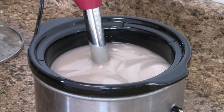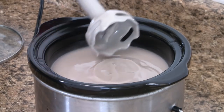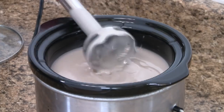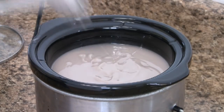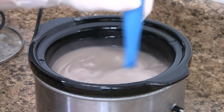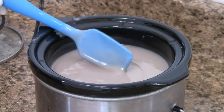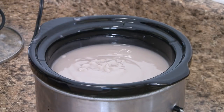This is the step where hot process and cold process soap making differ. If we were to cold process, we would now pour the soap into a mold and allow it to saponify for 24 to 48 hours. But with hot process, we will put the lid on, continue to add heat, and force saponification.